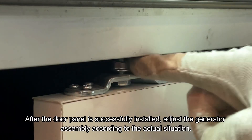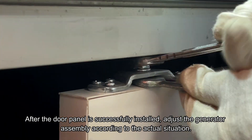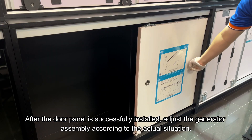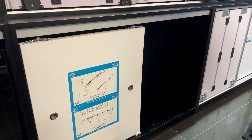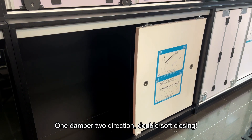After the door panel is successfully installed, adjust the generator assembly according to the actual situation. One action for two, double-softly closing.